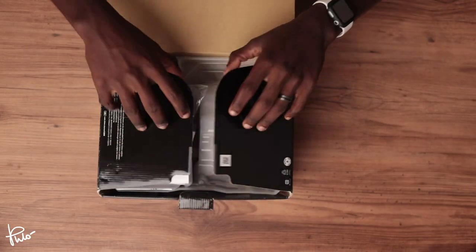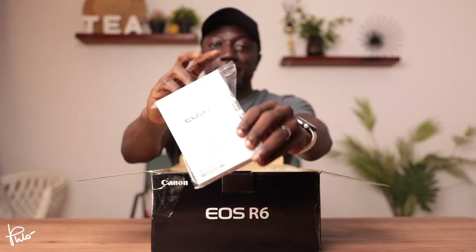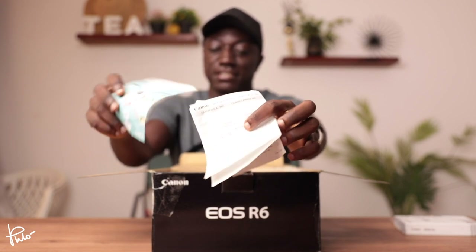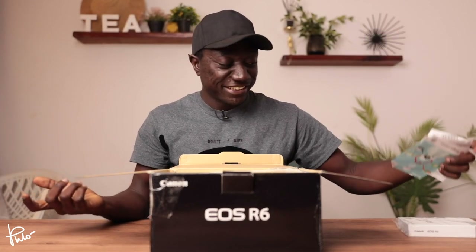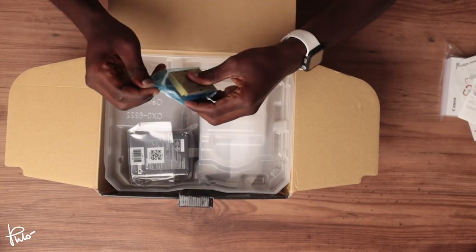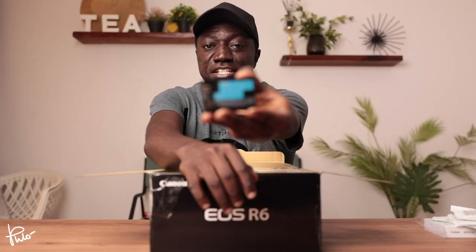There's nothing else in the box. Now we're going to jump into the main event for today's video. So now we have our main box here to go through and let's just see what's in the box. First thing is the manual and a ton of paperwork. I've been using Canon since I started photography, so I don't think I really need to read the manual. And this is a brand new battery that comes with the EOS R6 and the R5.